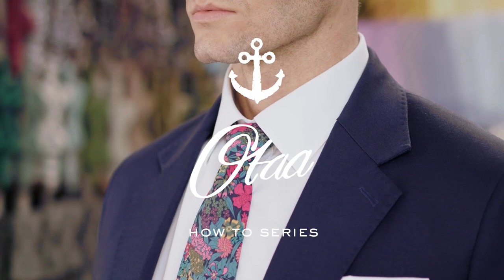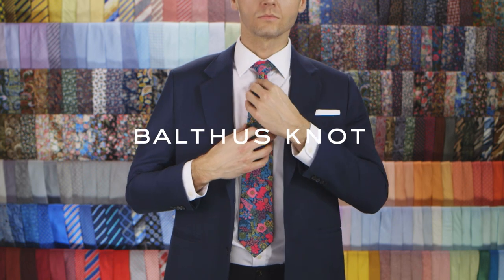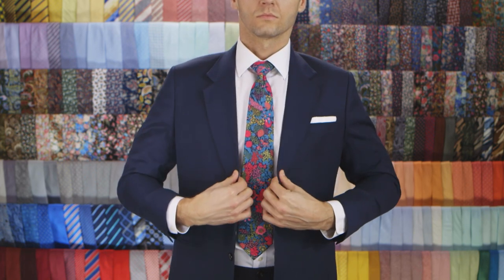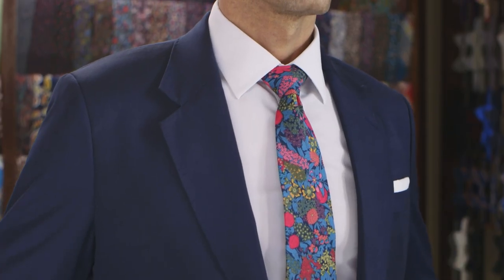The Balthus Knot is the biggest knot you can find — it's even bigger than the Windsor Knot. It achieves its full, robust shape by manipulating the wide end more times than usual. As a result, the final length is quite short.